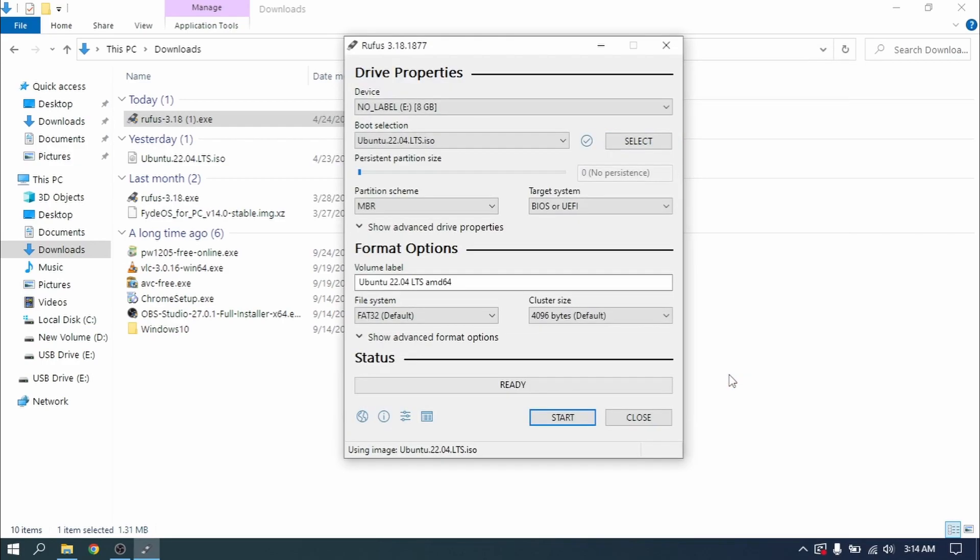Now in Rufus, leave the other settings as default and click on Start. This process is going to take some time, so I'm just going to skip this part.